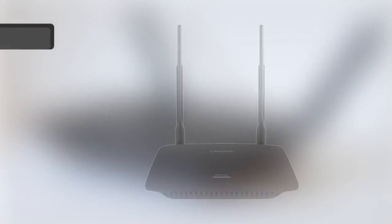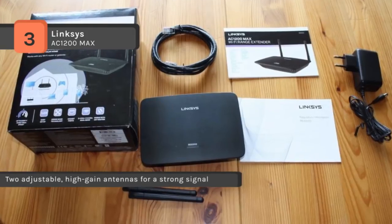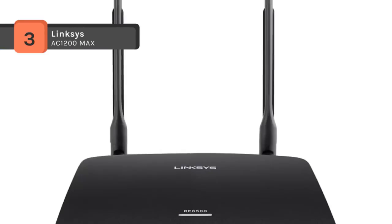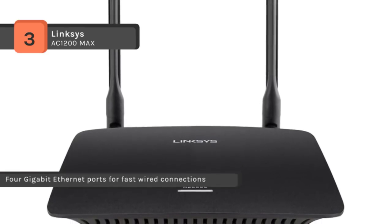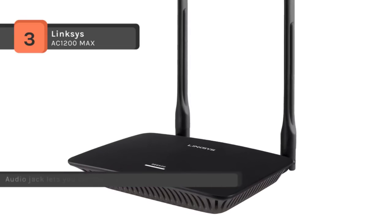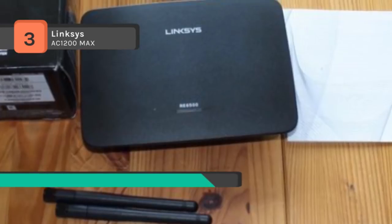The Linksys AC1200 Max provides connectivity to the far reaches of your home with a range of up to 10,000 square feet. Wireless AC technology and dual bands allow you to stream HD quality movies and games without interference. The 4 gigabit ethernet ports enable wired connections, while an audio jack lets you connect speakers for streaming music. The RE6500 supports up to 128-bit encryption and has a WPS button for a quick and secure connection with a wireless router or access point. It extends 2.4 and 5 GHz Wi-Fi up to N300 Mbps plus AC 867 Mbps and reduces interference.